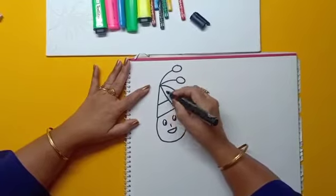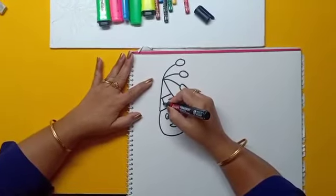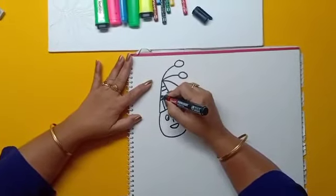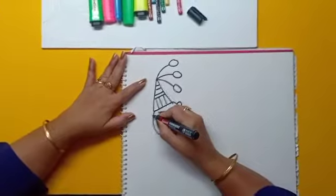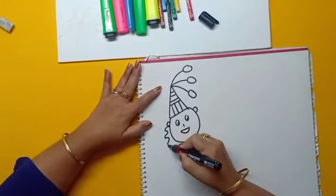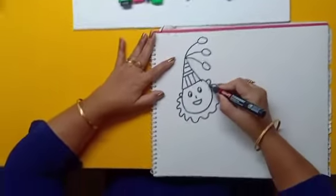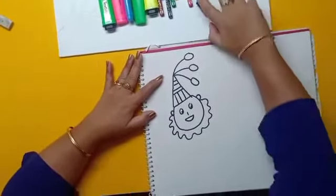Now we will draw a standing line and a sleeping line. Then draw some waves on its neck.